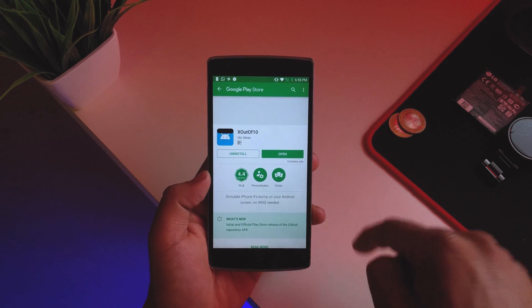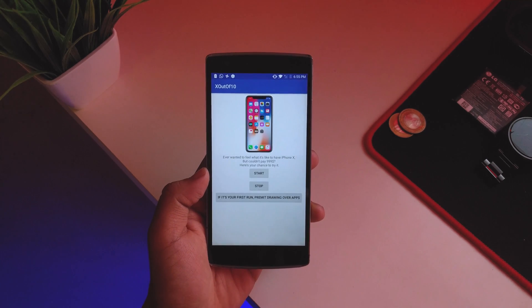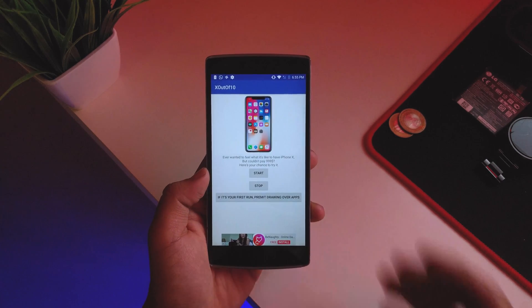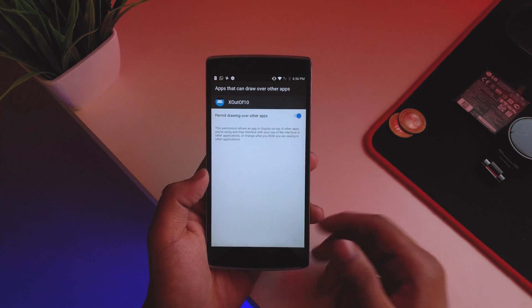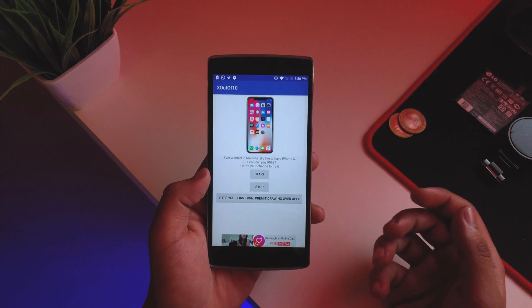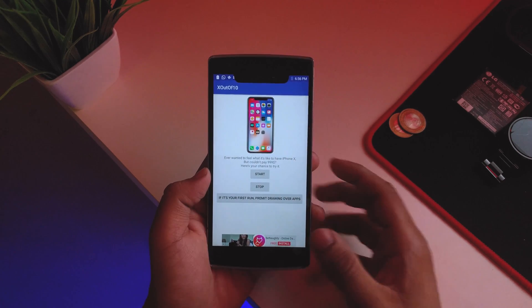Once you've downloaded this app — I'll be linking it in the description below — just hit open and you'll be greeted with the app itself. If you're a first-time user, just tap the prompt and give it the permissions it requires. Once all the permissions are given, hit Start.